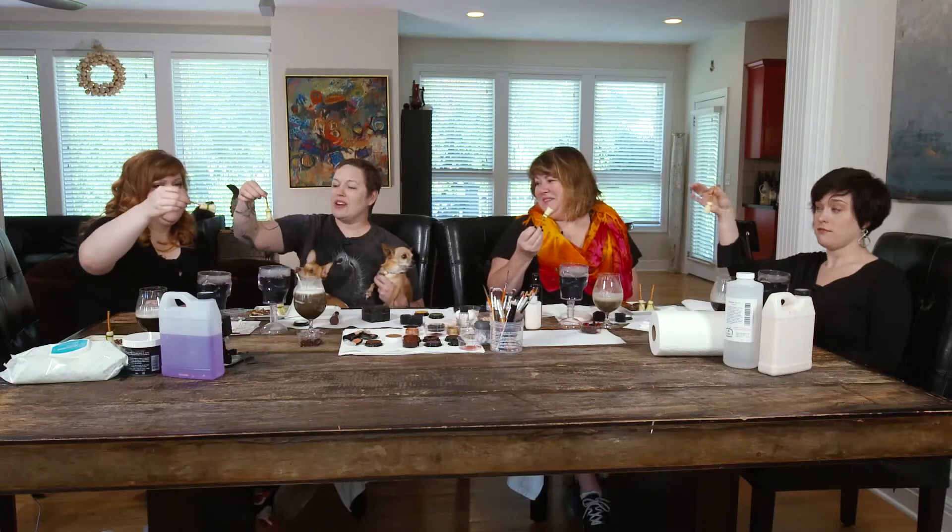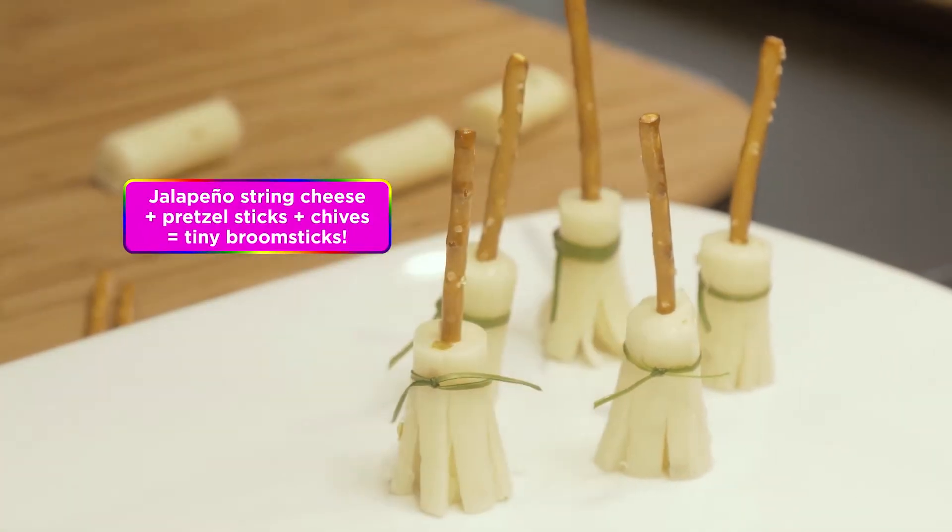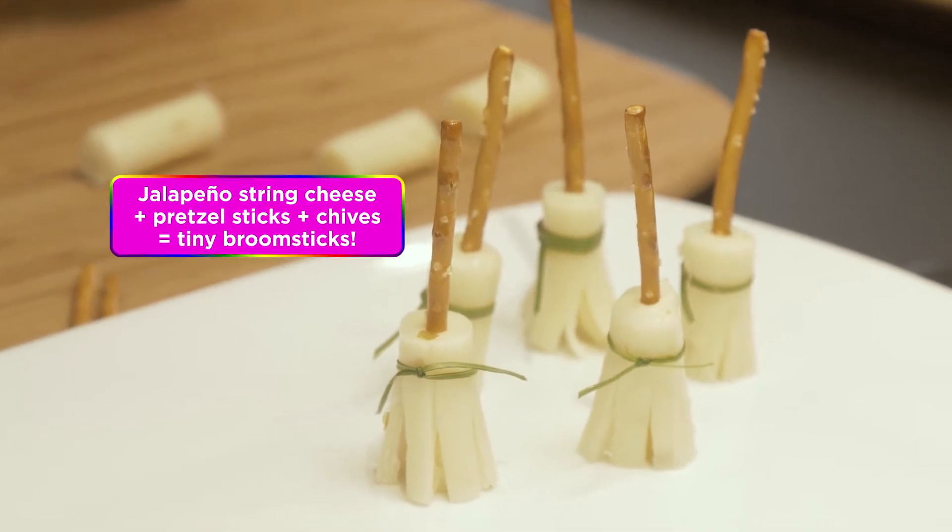The little broom bits are made of string cheese, but it's totally grown-up string cheese because it's jalapeño. I do a lot of jalapeño stuff — that automatically makes it grown-up.